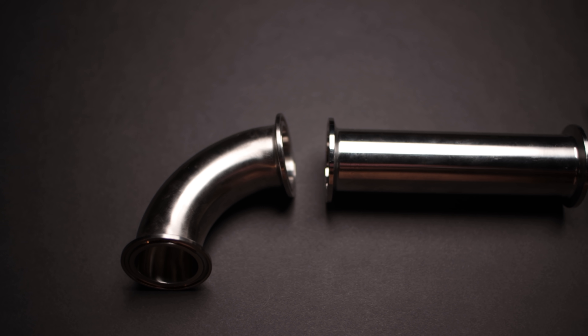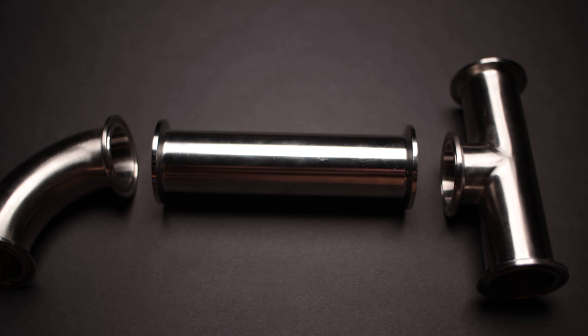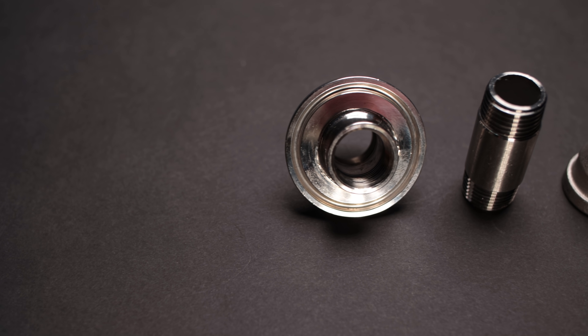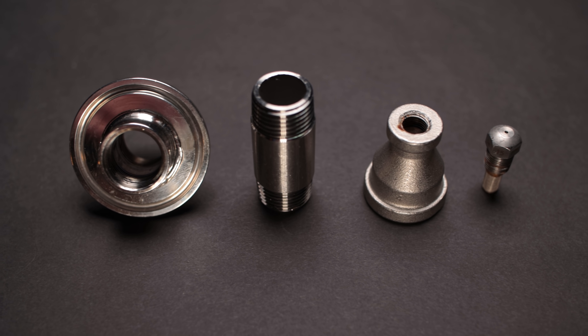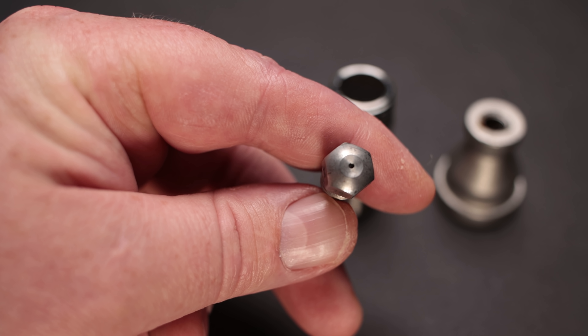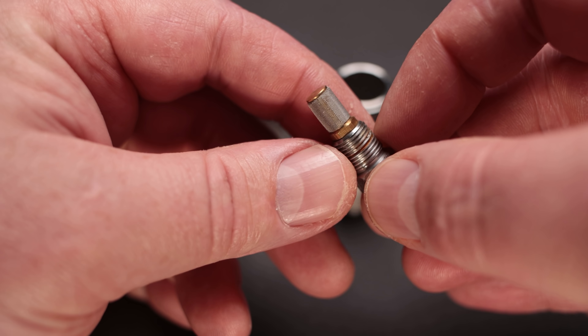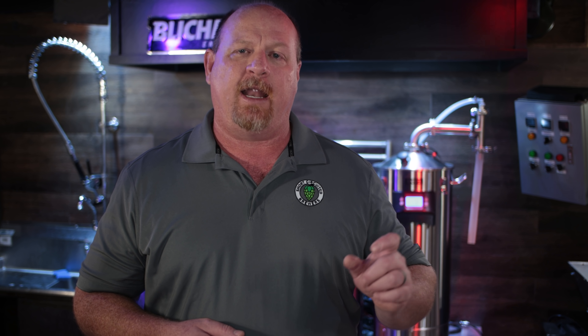What you're going to need to construct this is an inch-and-a-half tri-clamp 90, a six-inch tri-clamp spool, and a six-inch T. Then for the sprayer assembly, you've got an inch-and-a-half tri-clamp to half-inch NPT — and that's completely through, so it will accept half-inch NPT on the top and the bottom. You'll also need a half-inch NPT nipple that is two-and-a-half inches long, a half-inch NPT to eighth-inch NPT bell adapter, and an eighth-inch NPT spray nozzle — that is a 9.49 gallon per hour at 40 PSI spray nozzle with a 30-degree spray pattern.